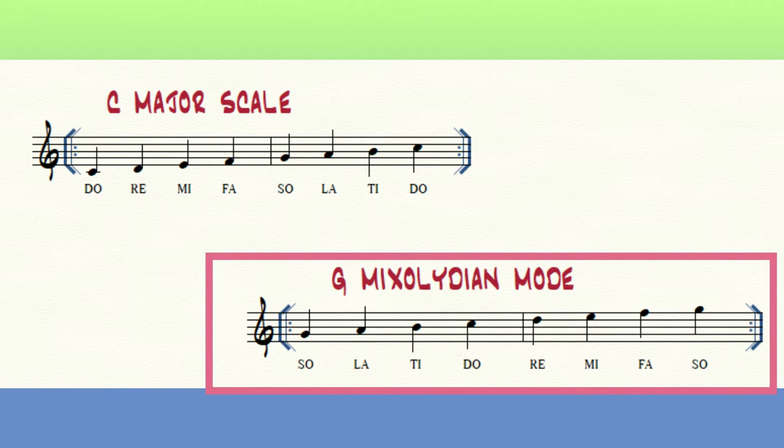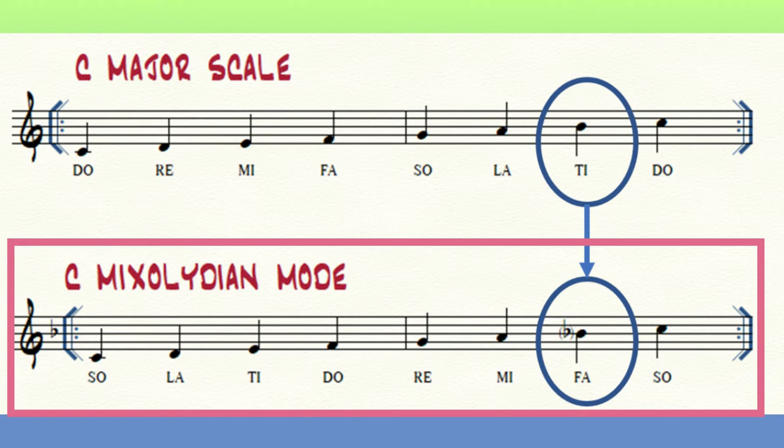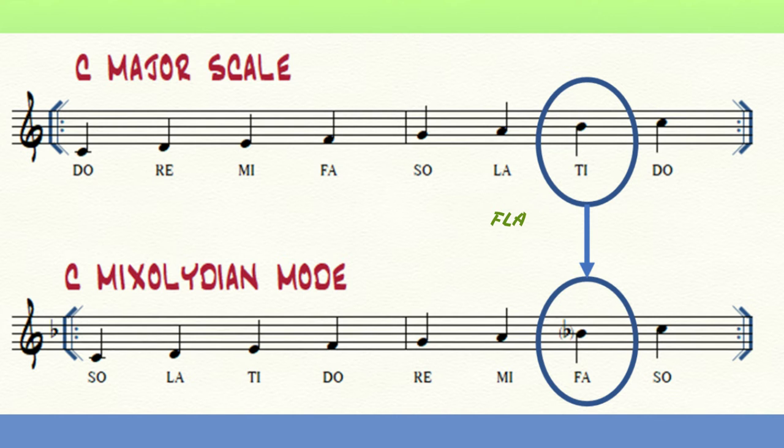The similarities and differences between the two are easier to spot when they are seen in parallel. In the Mixolydian mode, the seventh degree is lowered. That flat seven has been referred to as the first blues note.